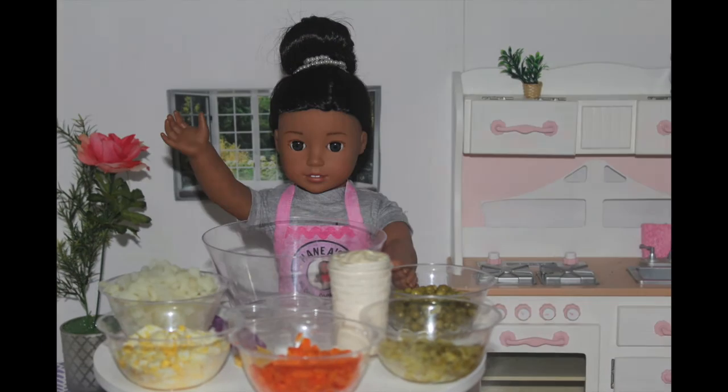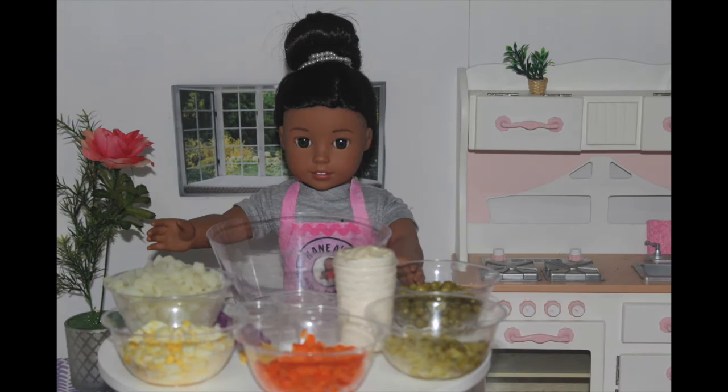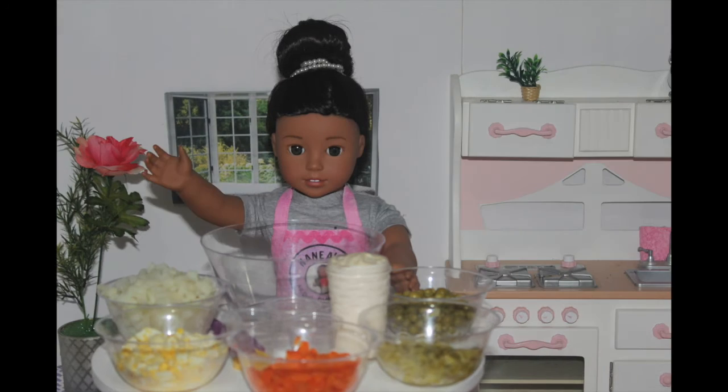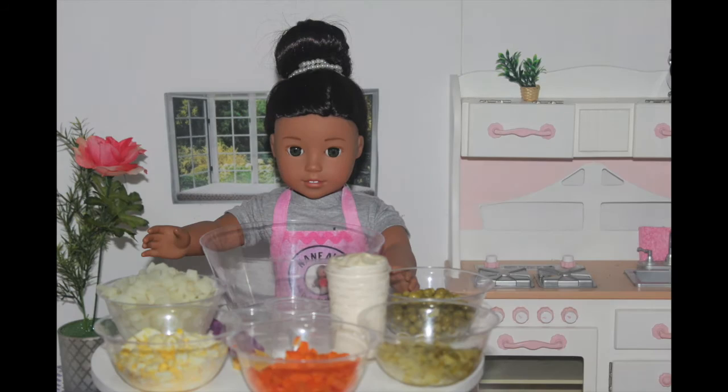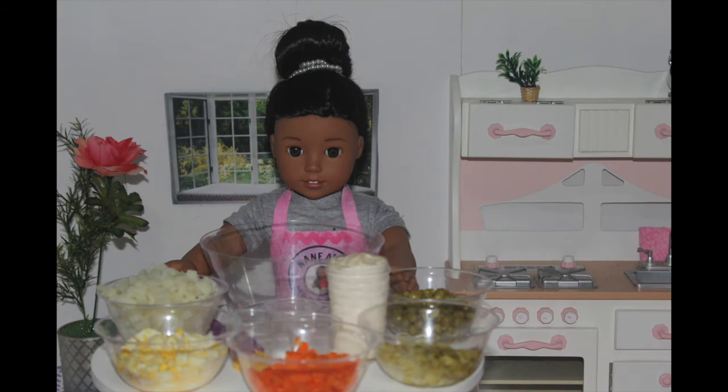Welcome back to another episode of American Girl Loud Cooking Show. This is my first episode of the new year. Don't forget to subscribe and turn on notifications. I upload every Friday at 3 p.m. Eastern Time. Today is going to be an amazing video because I'm going to teach you guys how to make my most favorite salad in the entire world — French salad.